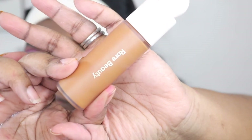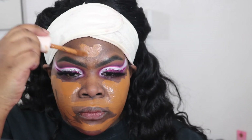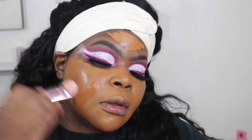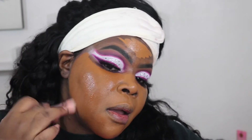Now I'm going in with the Rare Beauty foundation. It was a little more — sometimes I can make cool foundations work, but in actuality I'm not neutral or cool, it's just crazy. So I'm going to go in with this YSL All Hours foundation and put it on top and blend these together.